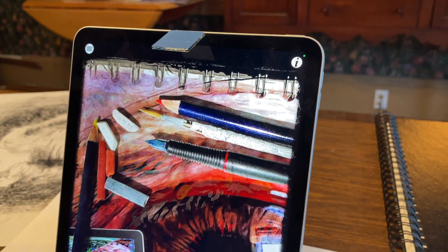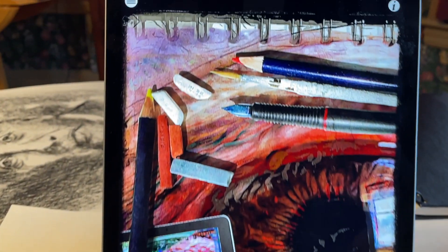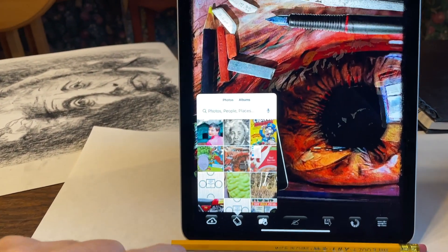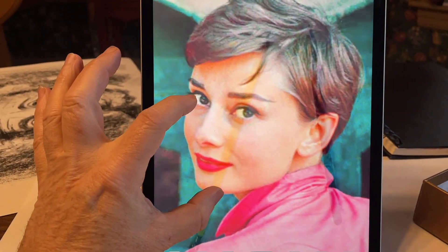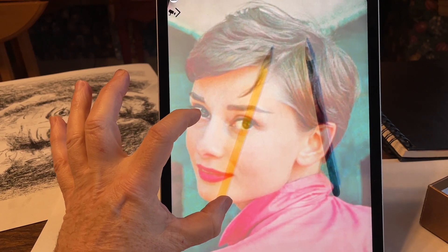Now that I have my iPad leaning back and a mirror attached to the front, anything on my drawing surface is going to be reflected up into the mirror and then into the camera. So now it's time to run the app. To begin, we open an image from our camera roll as we usually do and then zoom in.